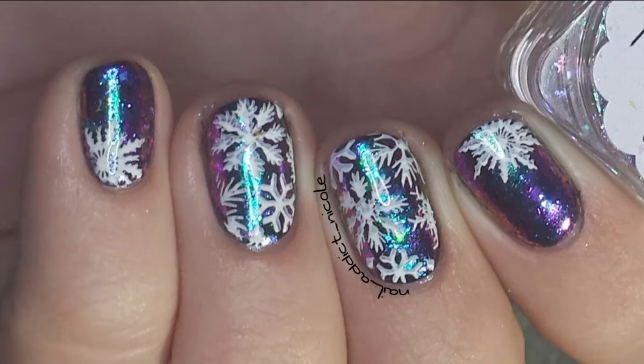Hey, it's Nicole and for this week's Nailer Look I did these flaky nails with snowflakes on top of them because it's getting really cold outside, so I figured I'd kind of start off with some festive Christmas nails. So if you'd like to see how I created this look, keep watching.